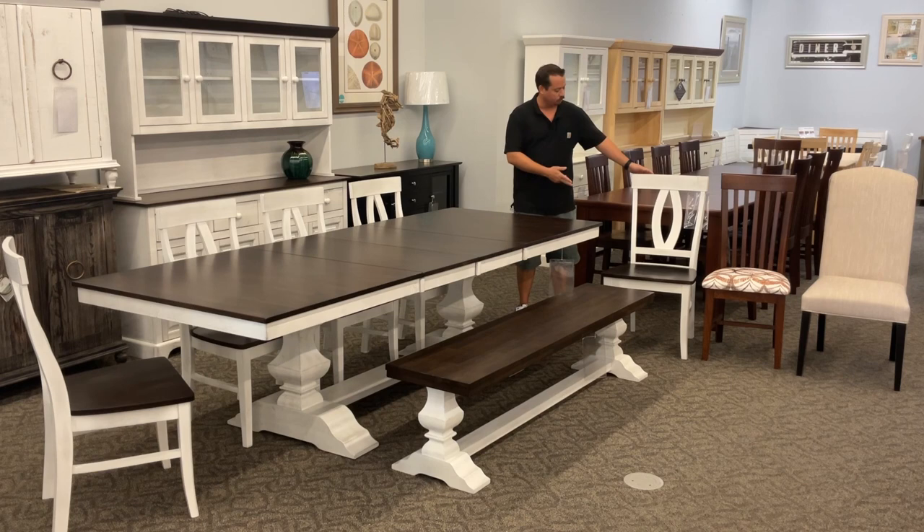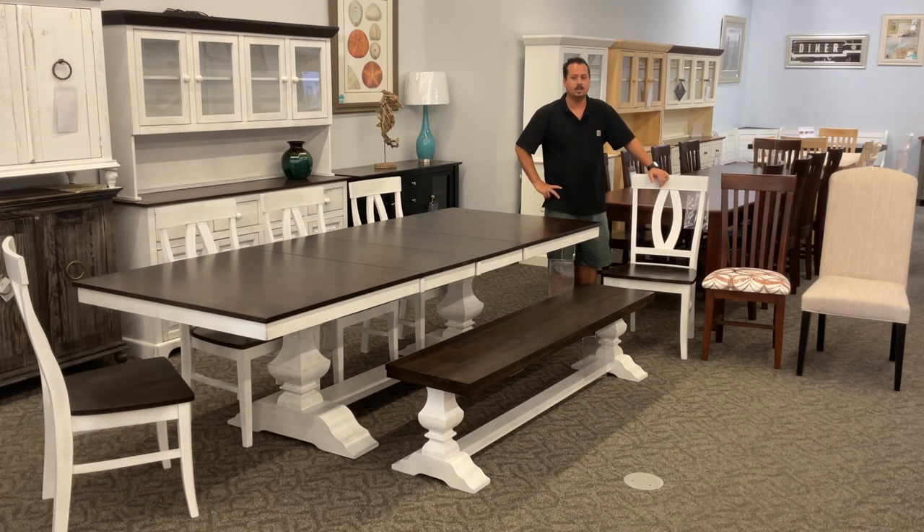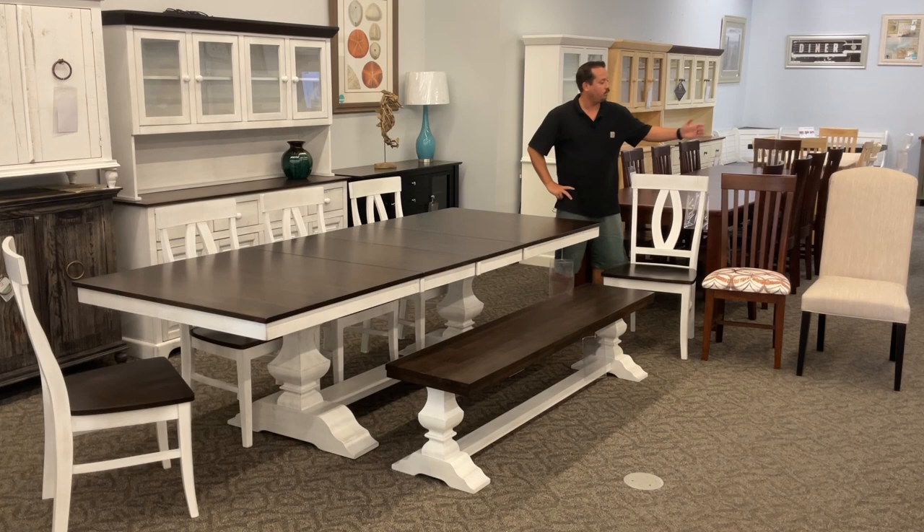We're showing this table with a certain chair we call the Verona chair, which we feel really matches it very well, but you're really open to about 30 different chairs, including this tall mission chair which is another popular option. That one we're showing with an upholstered seat, and that's true with every one of their chairs — you can get an upholstered seat. You get to pick your fabric as well, or you can go with a fully upholstered chair like we're showing on the end.